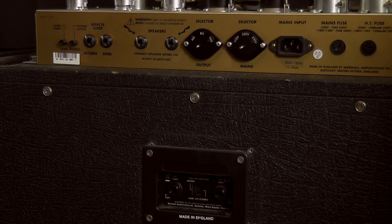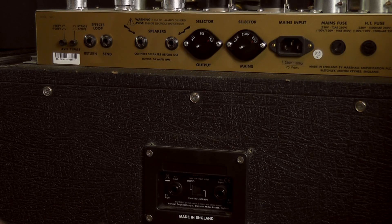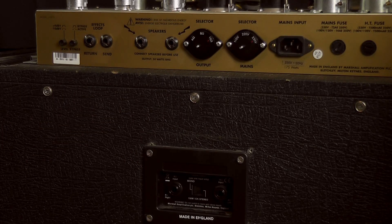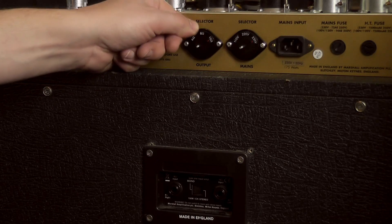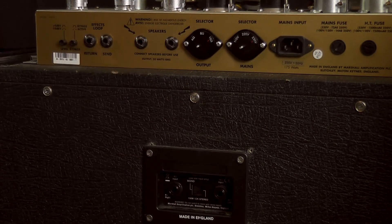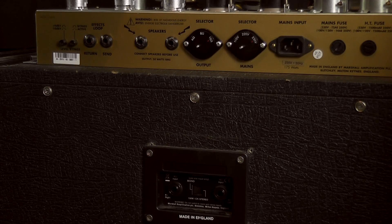For two 4x12 cabinets, no problem. We've got two 16 ohm cabinets again — divide by two, leaving us with 8 ohms. So we'd switch that selector to 8, plug one 16 ohm cabinet into the top output and the bottom 16 ohm cabinet into the other, giving us our two 4x12s. You can't do it at 4 ohms, because then you'd be going down to 2 ohms, which the output transformers are not rated for, and you will be in trouble.